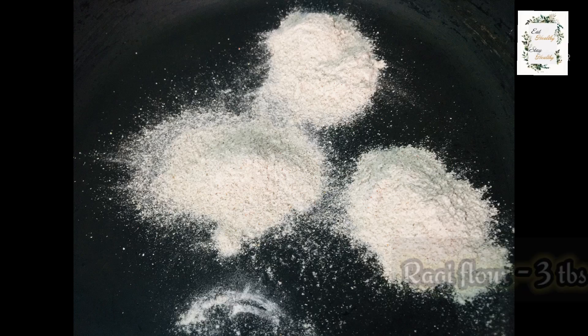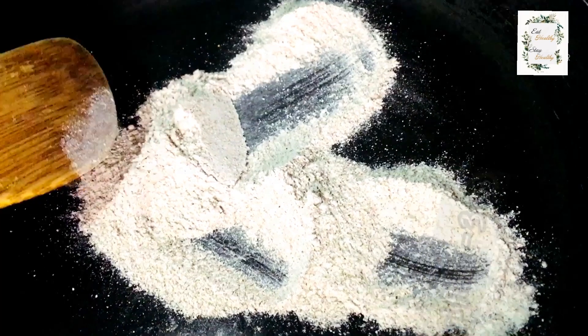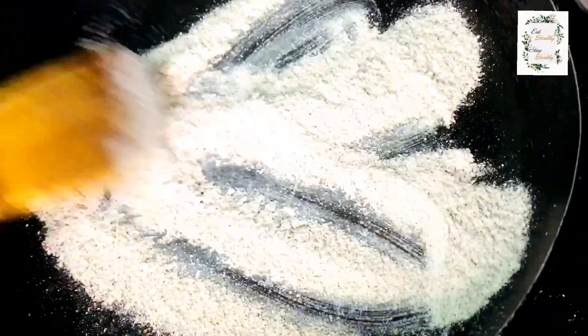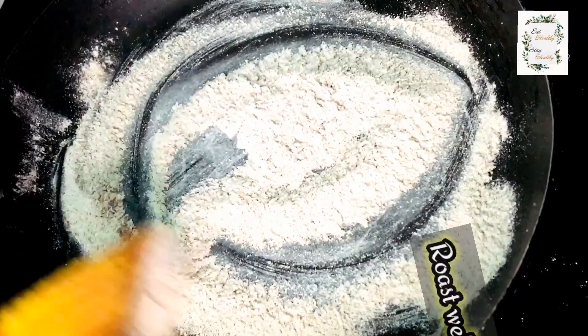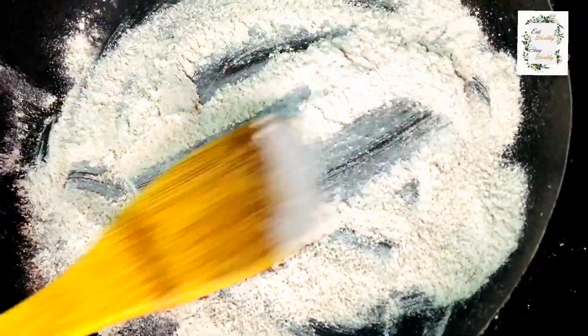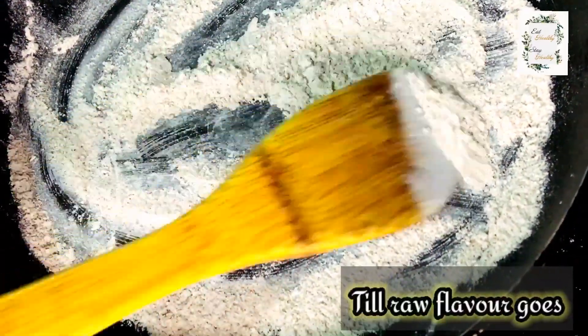I am going to put 3 tbsp of Ragi Heat. I will put the Ragi Heat to cook down. It takes time to get a nice flavor — to get rid of that raw flavor.